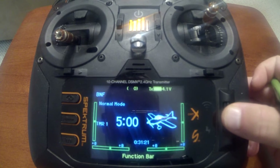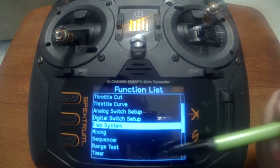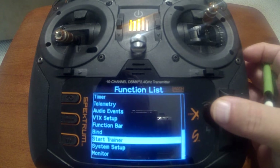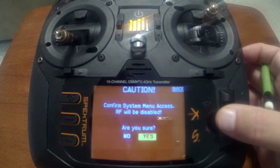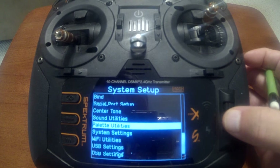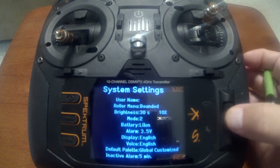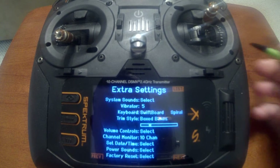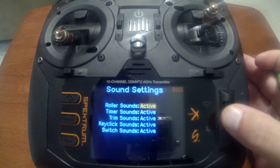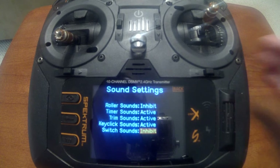First is scroll wheel beeps. Push enter and you'll notice how when I scroll the wheel, every time it goes down the list it makes a beep. Go into system setup, scroll down to system settings. Go to the second menu — click on next at the bottom. Under system sounds, push enter, turn off roller sounds and switch sounds. That also takes care of our second setting.